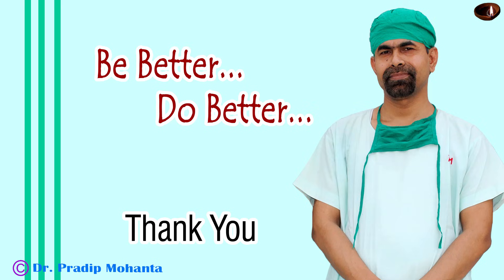Thank you very much for your attention. Hope this video will help you in developing your surgical skills. This patient did very well in the postoperative period. Be a great surgeon and serve your patient with love, respect, empathy, and great surgical competence. Stay tuned.